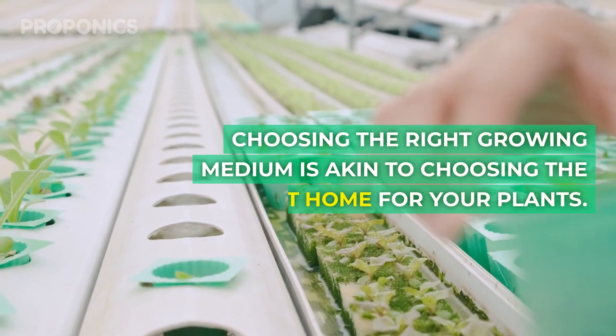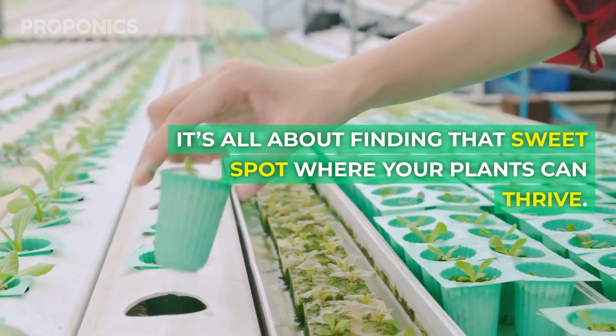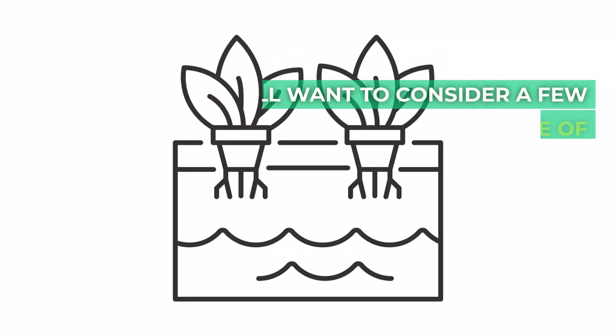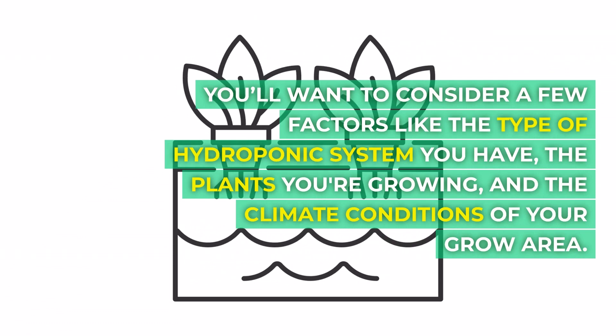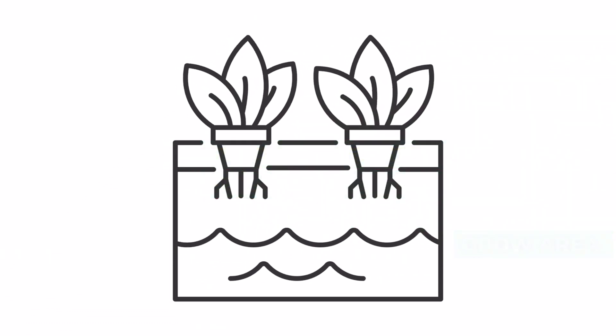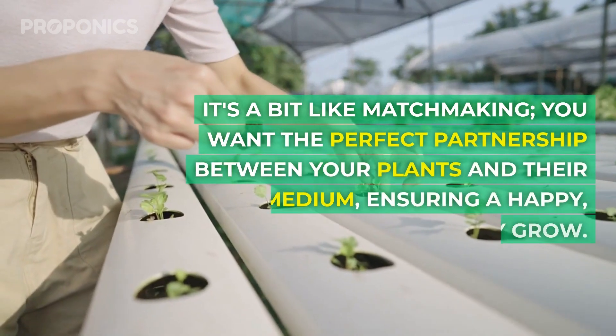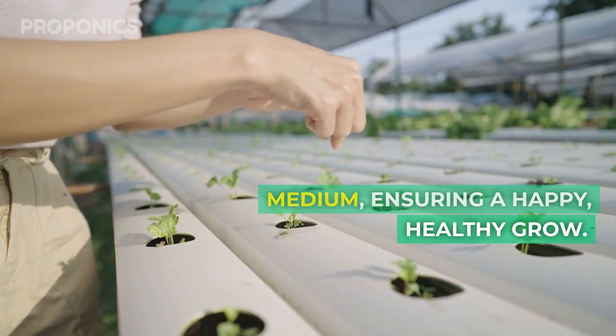Choosing the right growing medium is akin to choosing the right home for your plants – it's all about finding that sweet spot where your plants can thrive. You'll want to consider a few factors, like the type of hydroponic system you have, the plants you're growing, and the climate conditions of your growing area. It's a bit like matchmaking: you want the perfect partnership between your plants and their medium, ensuring a happy, healthy grow.